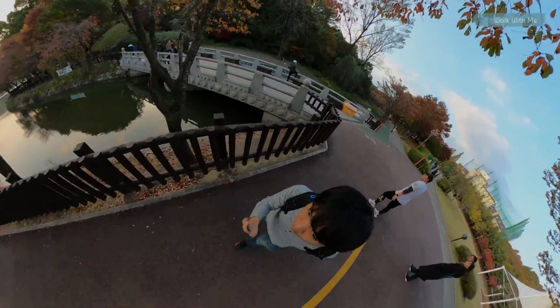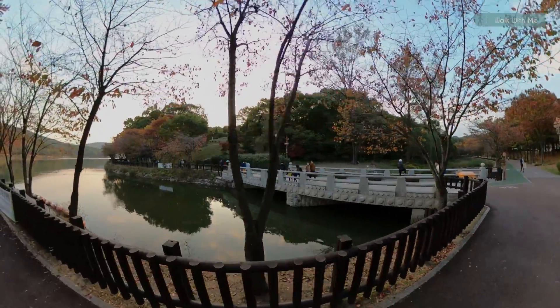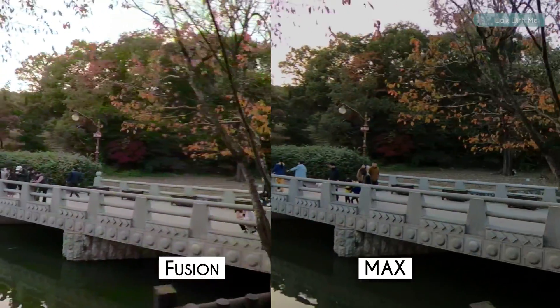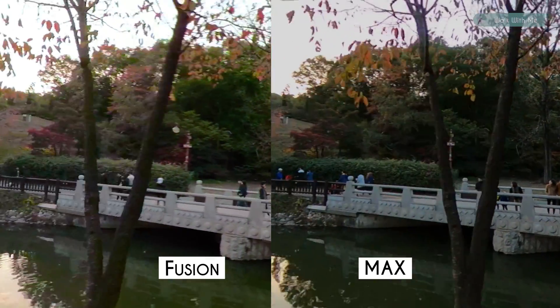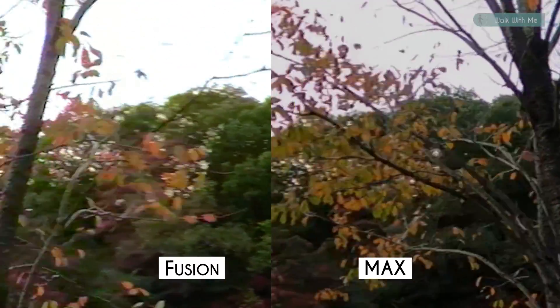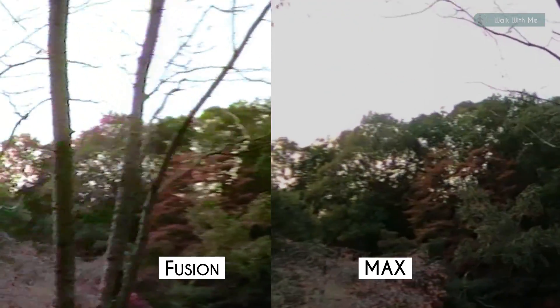Now let's see how it looks on a moving scene where I'm holding the camera and walking around. Again, this is the stitching part of each camera. You can notice a waving sort of stitching distortion on the top of each. So yes, it's still there in Max, but if you look closer, Max stands clearer on the borderline and has less stitching distortion.